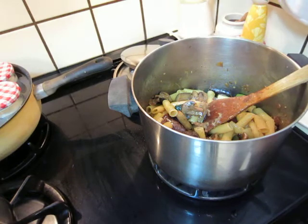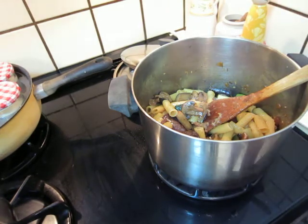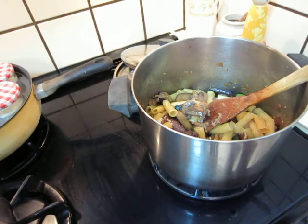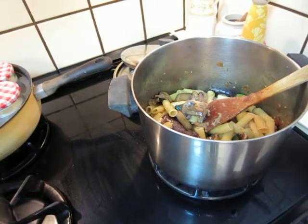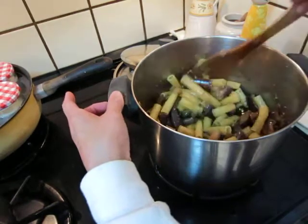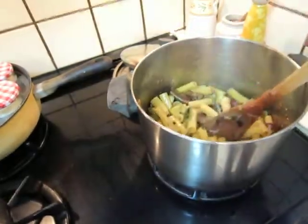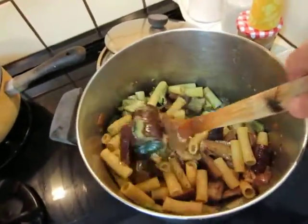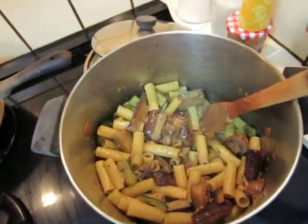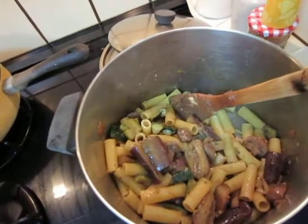Oops, sorry. I'm going to put these things. A lot of vegetables on the bottom because vegetables are heavy. Then, the pasta.